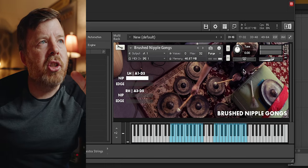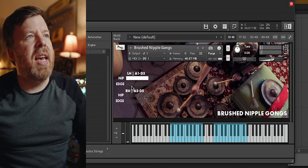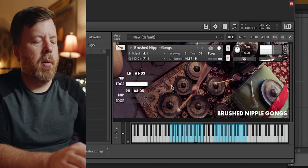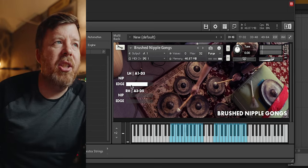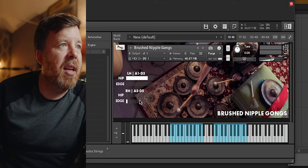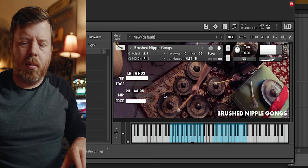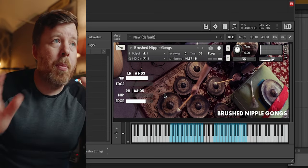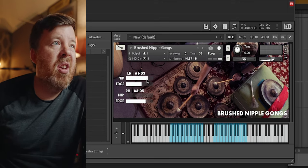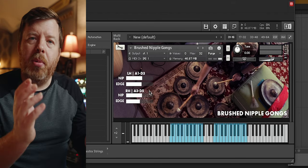That's the sound of the brush being hit right on the top. On the edge, it sounds a little trashier. My initial thought was maybe you could put the left hand on the nipple and the right hand on the edge so you could play them separately, but I don't know if that's exactly how I'd want to use this. So I give you the option to mix and match the way that you think is appropriate, or just play them in one octave.